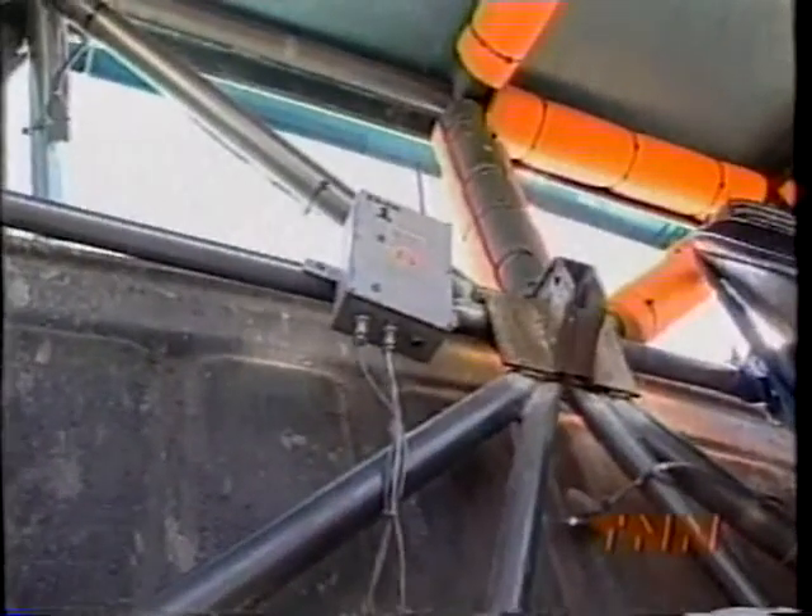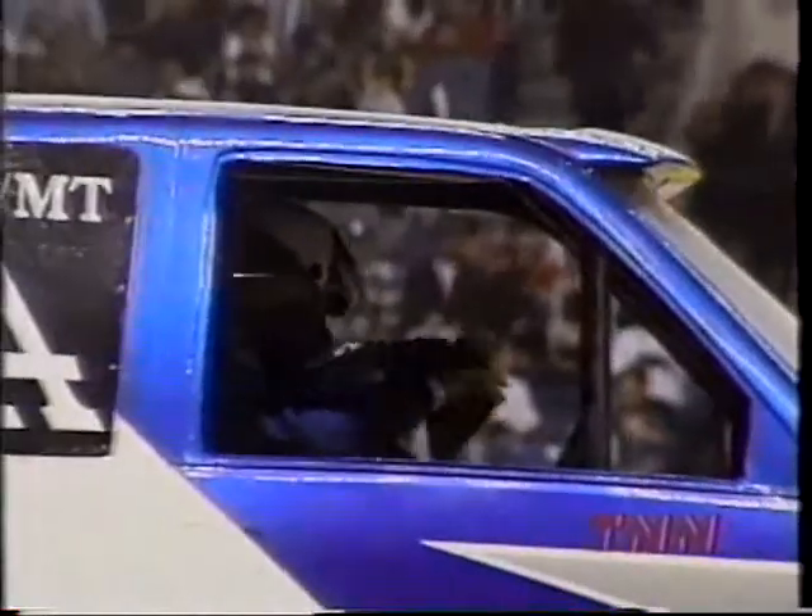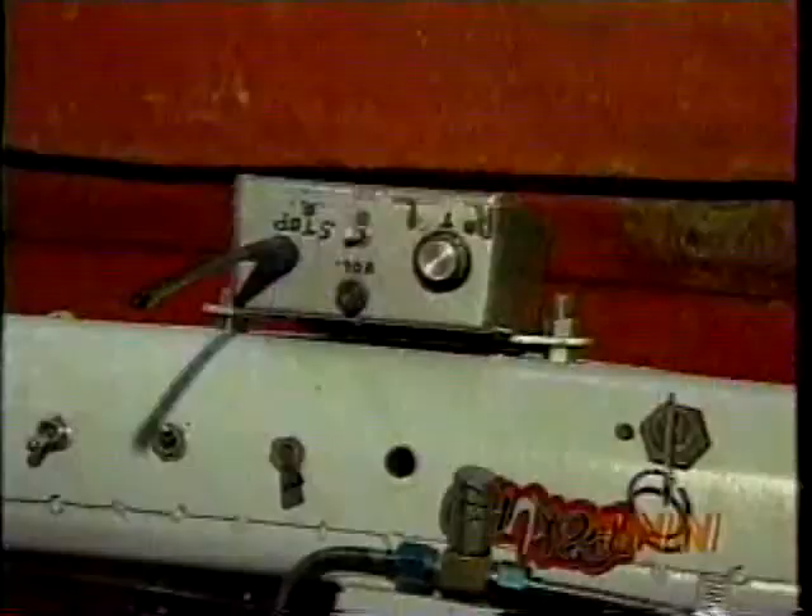Before we pull the line, you see the drivers putting their arms outside the windows. What they're doing is making sure they're not touching anything so they can shut the truck off by remote control in case anything happens. There's another one of the safety features that keeps the driver safe and the spectator safe. What that does is it shuts the truck down at the touch of a button if the truck's incapacitated in any sort of way — if it's out of control, if the throttle sticks, or whatever. We can shut that down at any time.